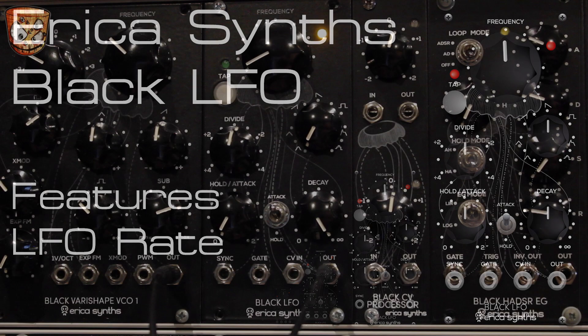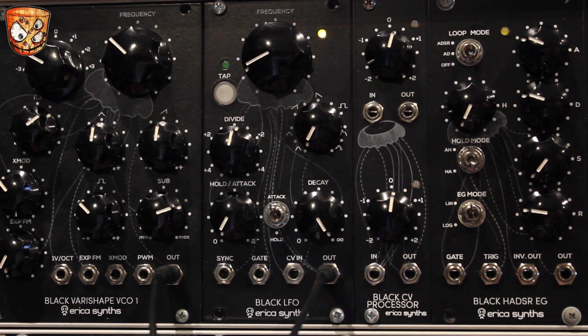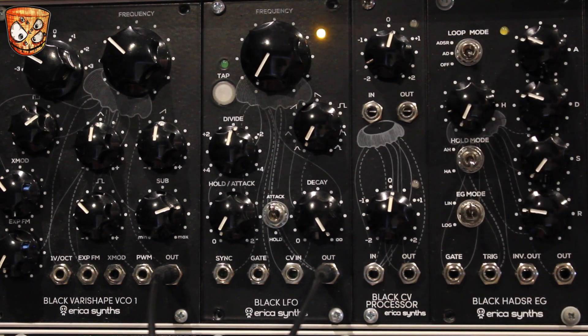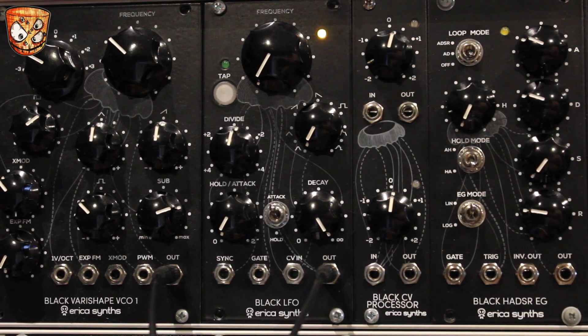We'll go through the features to start. We've got an inbuilt clock rate, internal VCA and envelope, tap button, and divide or multiply. Let's start with the frequency knob — the output is moving the cutoff on a bandpass filter.